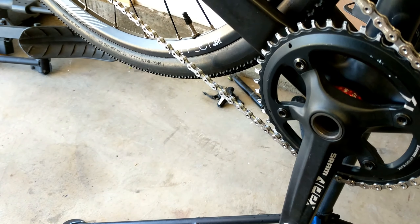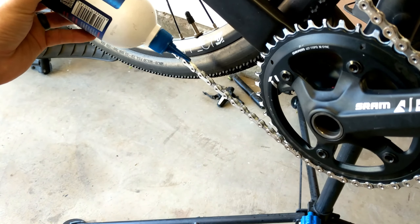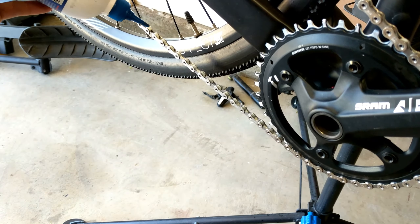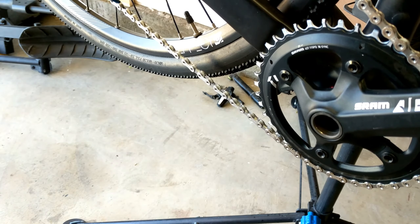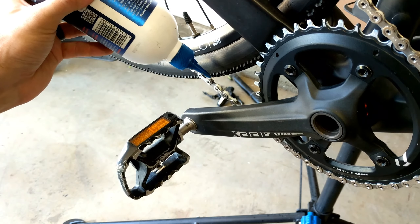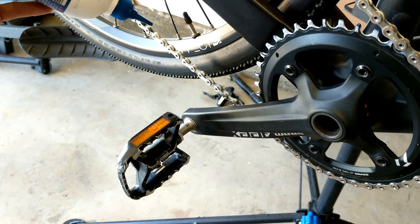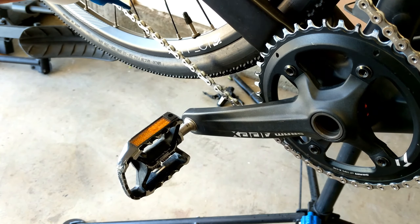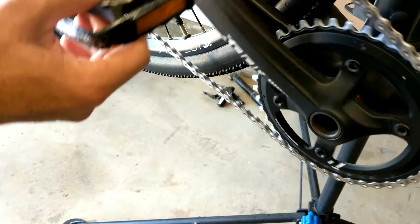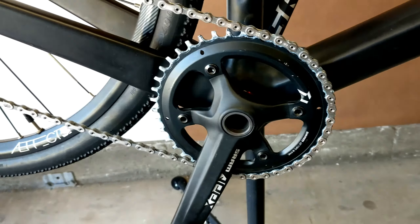If you want a clean chain for longer, do not over-lube your chain. You only need to get lube into the rollers — you don't have to get it all over the outside; that's why you end up with a black chain so quickly. Unless I'm in a hurry, I apply the chain lube one roller at a time — it's also more cost effective. And there you have it, a chain that sparkles and blings.